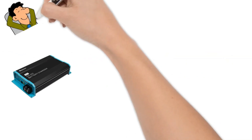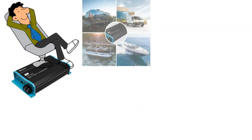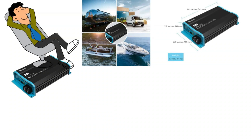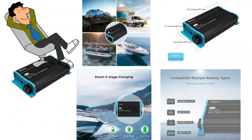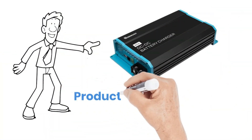So, is the Renogy 12V 60A DC to DC charger worth it? From my personal experience, it's been a reliable and efficient addition to my power setup. Whether you're an off-grid adventurer, a van lifer, or just someone who wants to optimize their battery charging, this charger delivers on its promises. But don't just take my word for it — check out the link in the description for more details and user reviews.